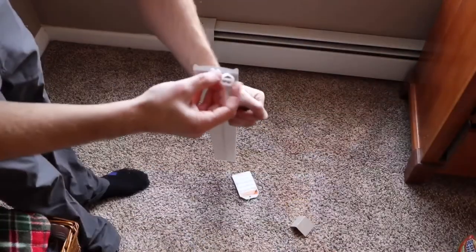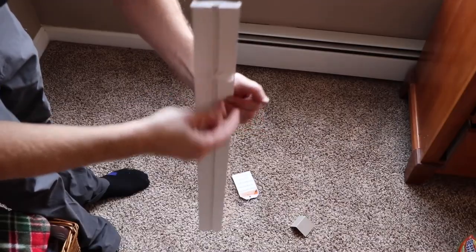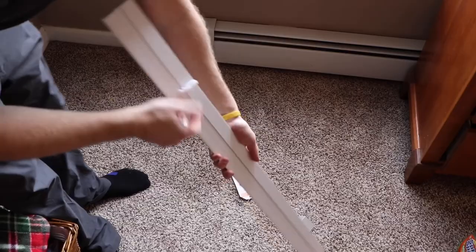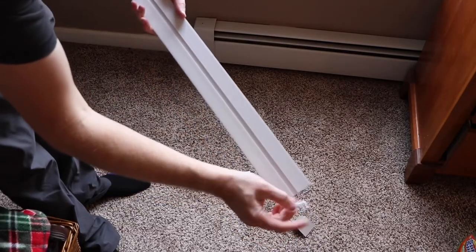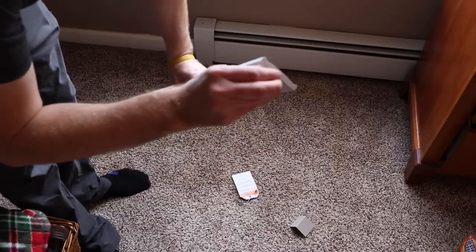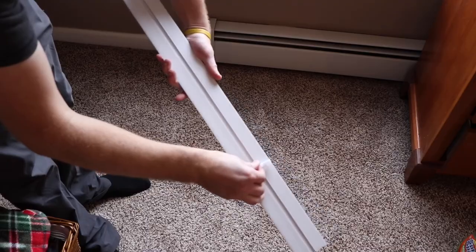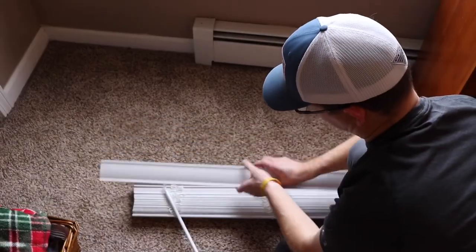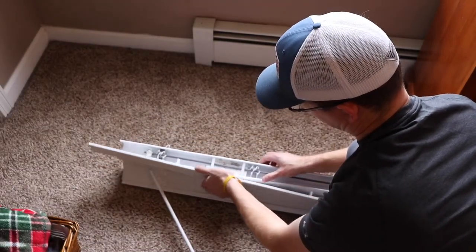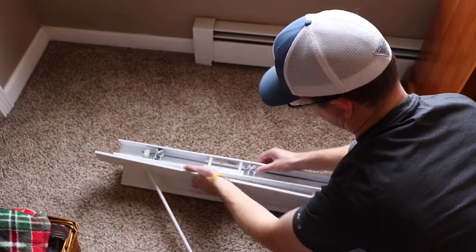To install the valance, take the two white clips, slide them down the channels — one on each side — and position them about a third of the way in on each side. Then take the valance and clip it onto the top of the blinds themselves, right over the top — they kind of clip in and hook down.